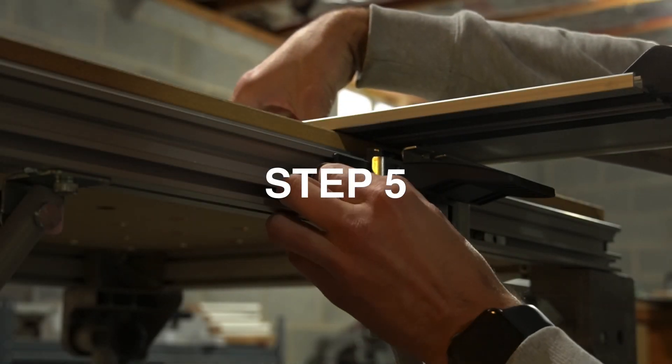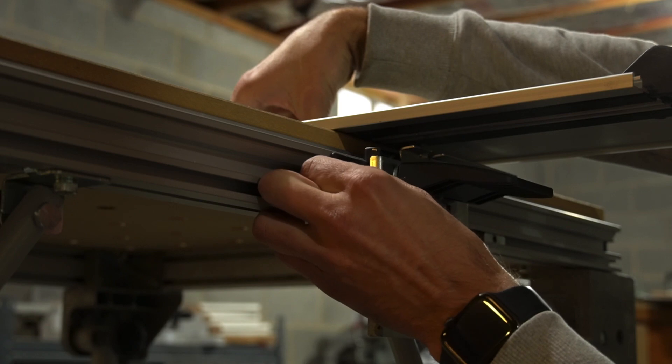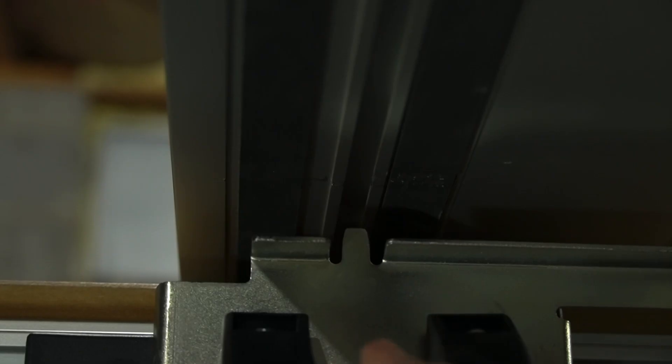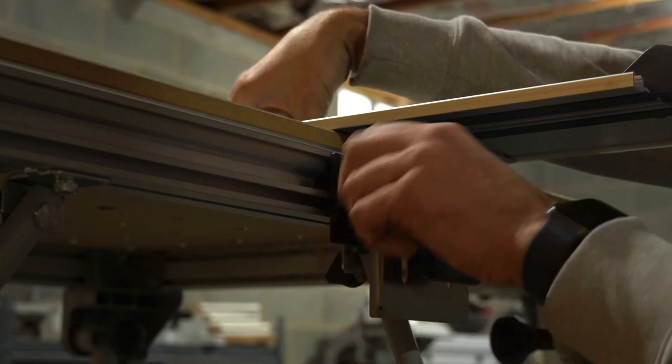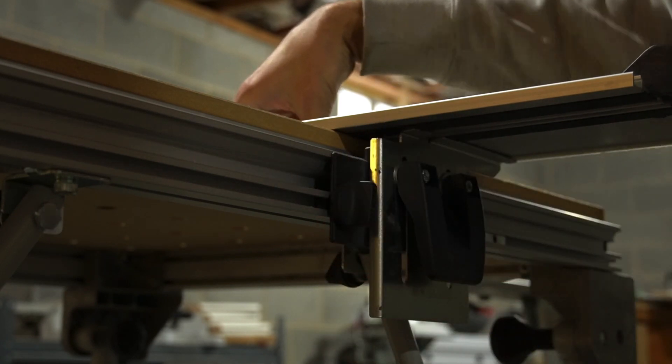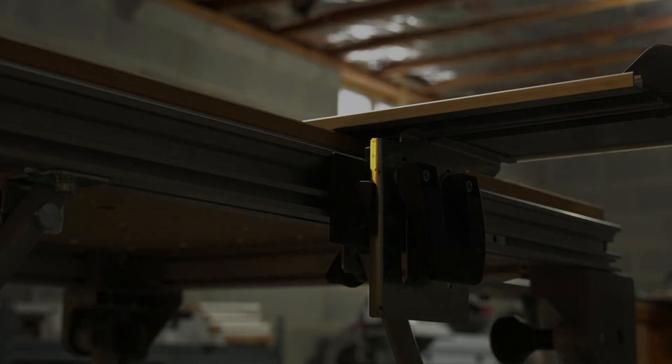Step number five: with your free hand, adjust and raise the support unit closest to you until the positioning pin aligns with the underside T-track. Once in position, briefly engage the support unit cam and then tighten the M6 rotary knob to lock the assembly to the MFT aluminum frame.